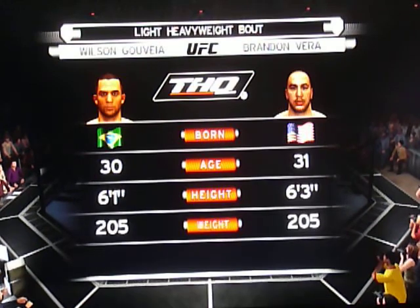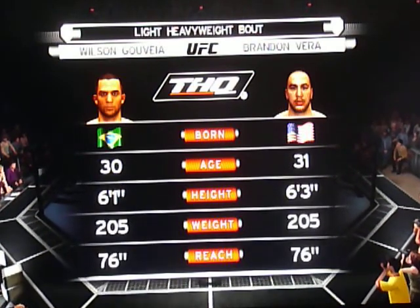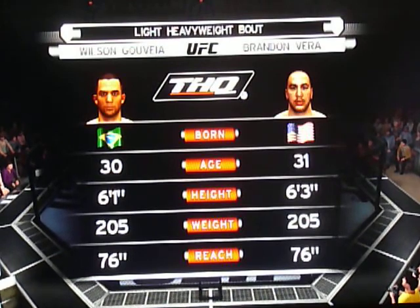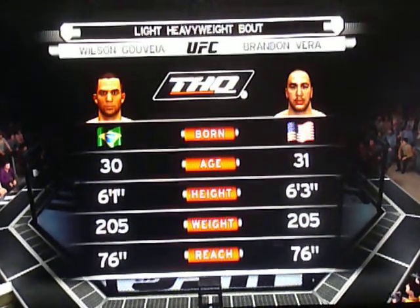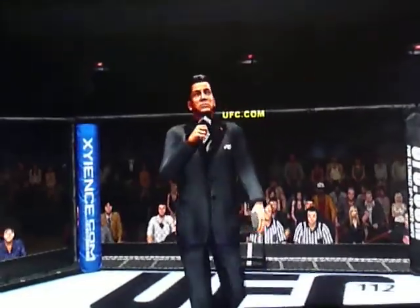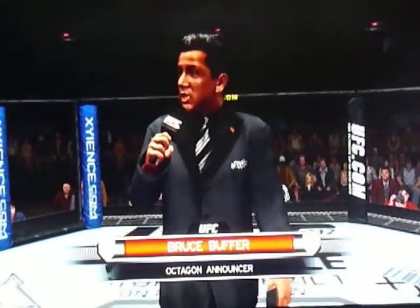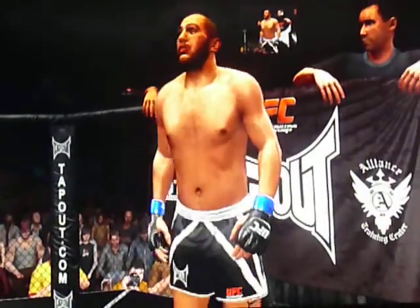Our tale of the tape for this light heavyweight fight. And now with our official introductions, Bruce Buffer. Ladies and gentlemen, this fight is three rounds in the UFC Light Heavyweight Division.